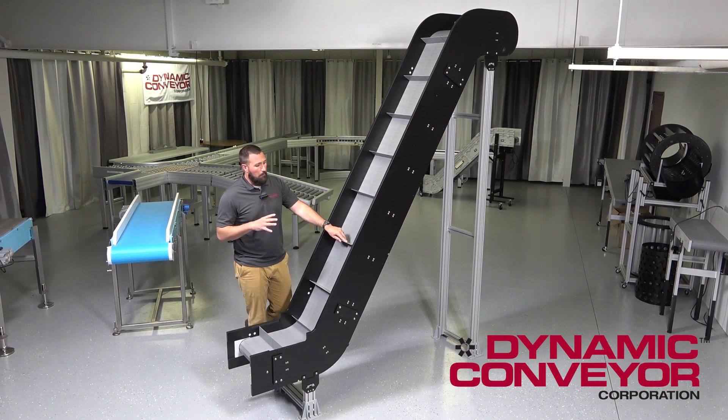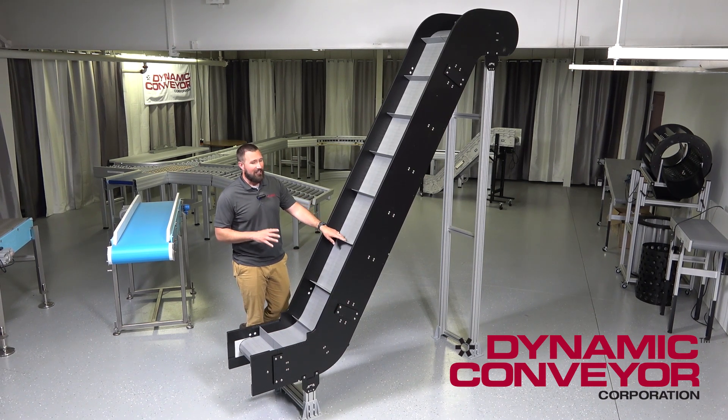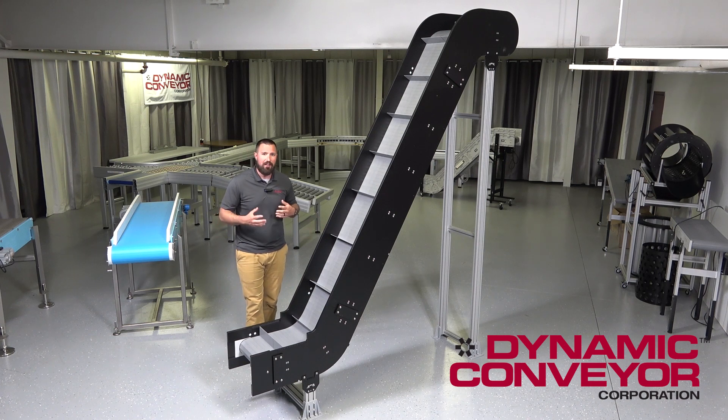We also offer this the majority of the time in a tensionless link style belting, which gives us a lot of different belting options and belting types to really narrow in and solve your particular issues.